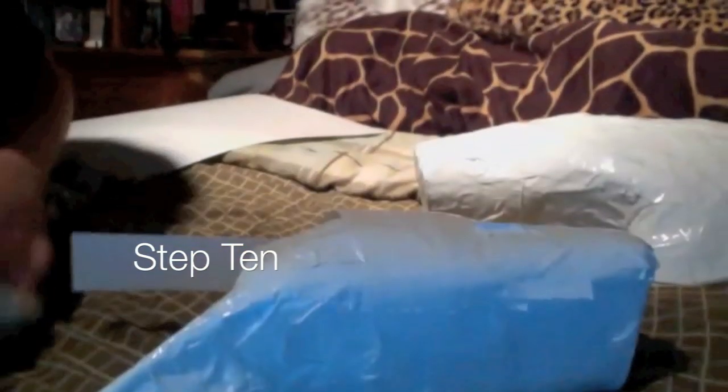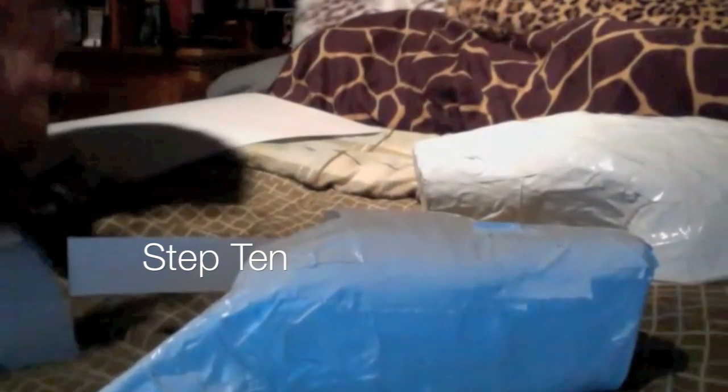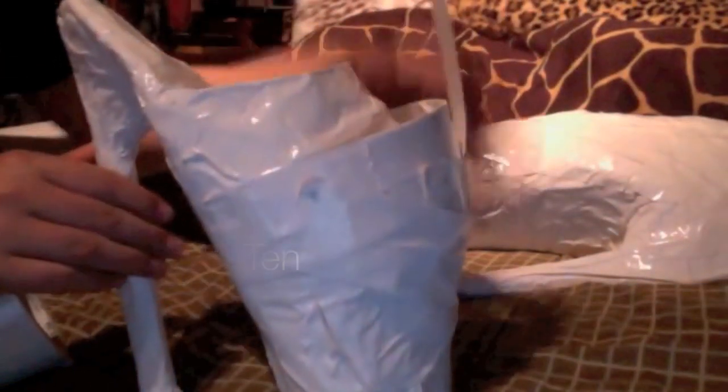Step ten: Take one of your pieces and tape it to the front of the shoe. Angle it upward because this is what will create the hump in the front of the shoe — the armadillo part.